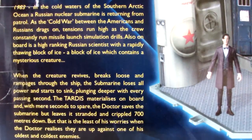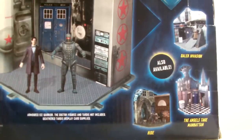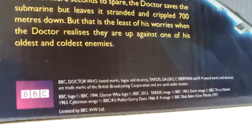The back of the box includes an outline of the actual Cold War episode, some stuff we already knew, more negatives plastered underneath the image of the set, and some of the other play sets available which click together to create bigger zones. And there is some customary legal text printed at the bottom.